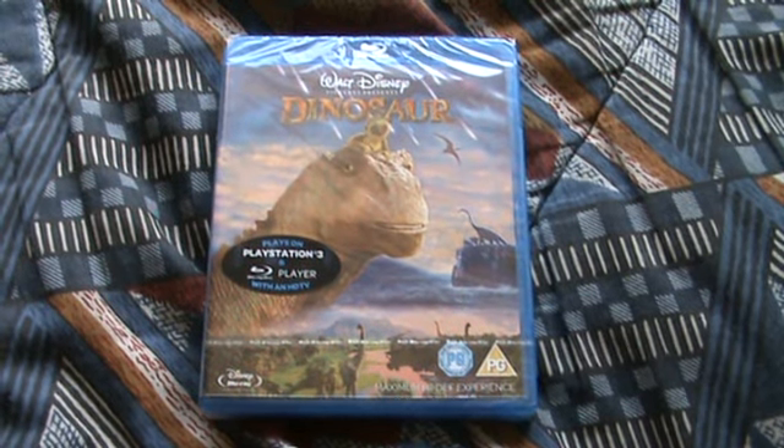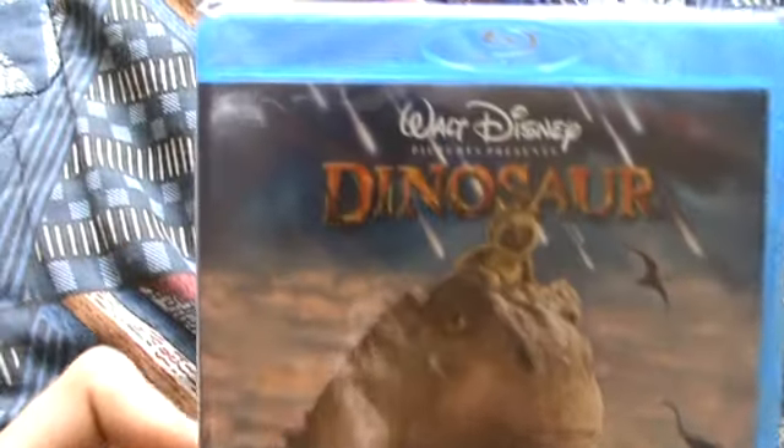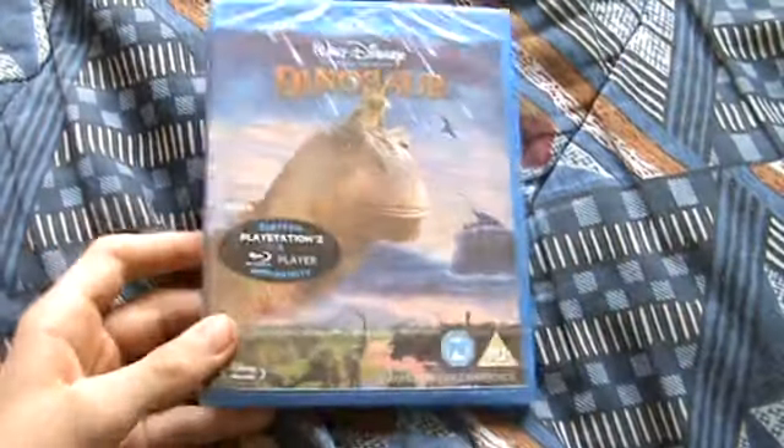Hey YouTube, it's MrMovieLove998 here and today I'm doing a quick Blu-ray unboxing of Dinosaur, the Walt Disney Animated Classic. This is number 39 in the classics — it doesn't actually say it on the spine — but yeah, I'll just open this up.